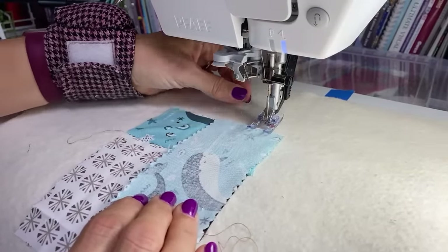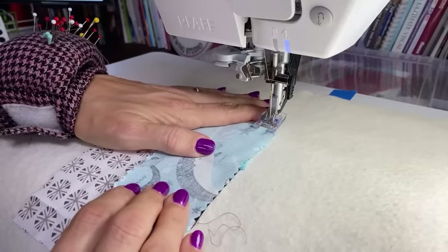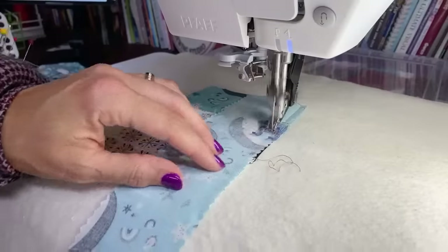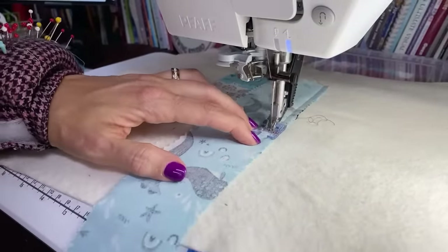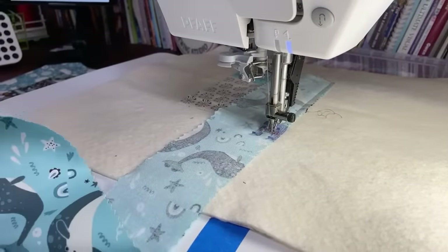Be sure when you start that you do get your top thread to come under the foot, and I kind of hold on to it as I start. That way my bobbin thread does not make like a little rat's tail underneath. You'll know what I mean if your machine does that — you know it annoys you very much. On this machine, if I just hold that tail as I start, it doesn't happen.